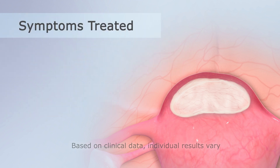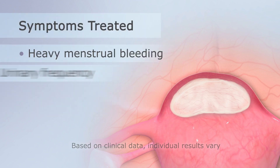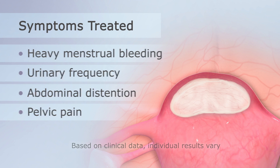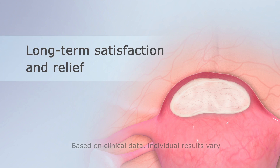Fibroid symptoms, including heavy menstrual bleeding, urinary frequency, abdominal distension, and pelvic pain, typically resolve or significantly improve within three months and continue to improve over a year. Most patients experience long-term satisfaction and relief.